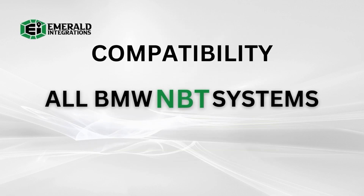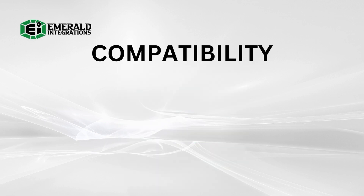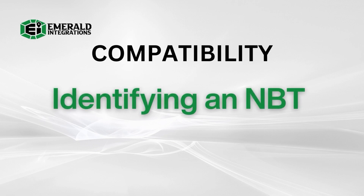This system is compatible with any BMW that is equipped with the original factory BMW NBT infotainment system. The NBT system can typically be found in BMWs that were manufactured between 2012 and 2017. However, this can vary, so it is important that you confirm that your BMW is equipped with the NBT command system before moving any further.